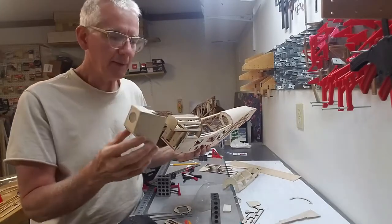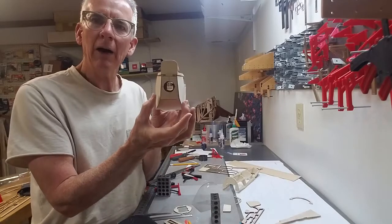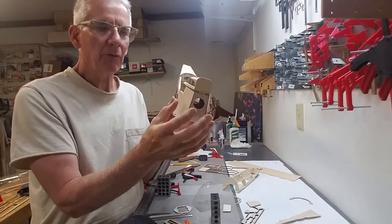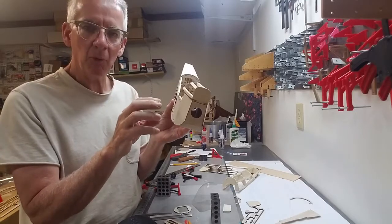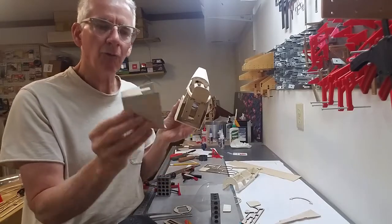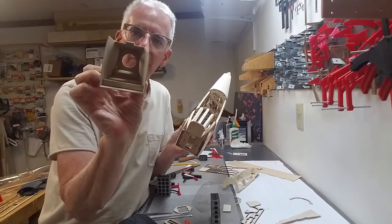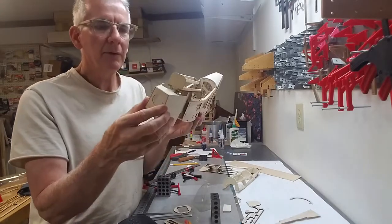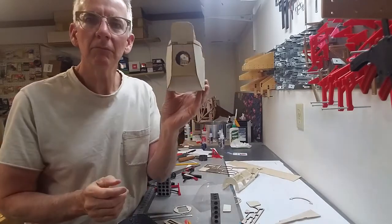Because the cowl kind of goes out - it's not just a straight line, it kind of wraps around a little bit. What I did was I clamped it in place and then sprayed it with Windex, so the ammonia soaked into the ply, and then let it sit overnight. That made the cowl form to the kind of odd shape - it's just a little bit, it's not straight. So you can see we've got the hole cut out for the motor, and then it just slides right on there.